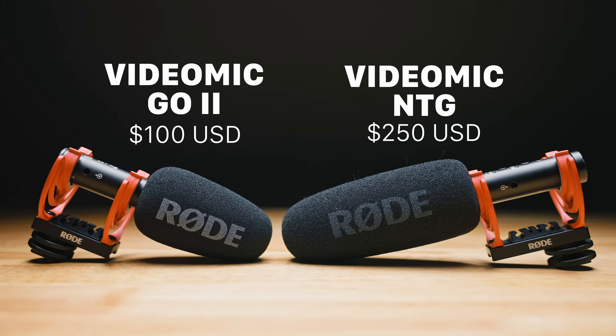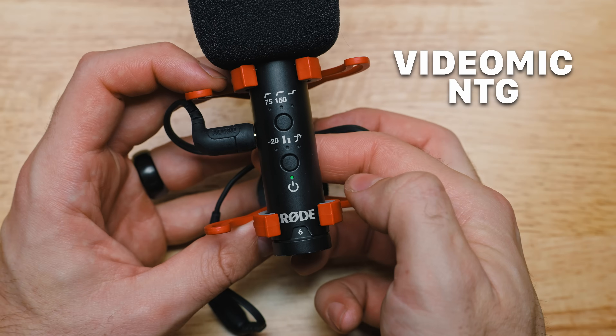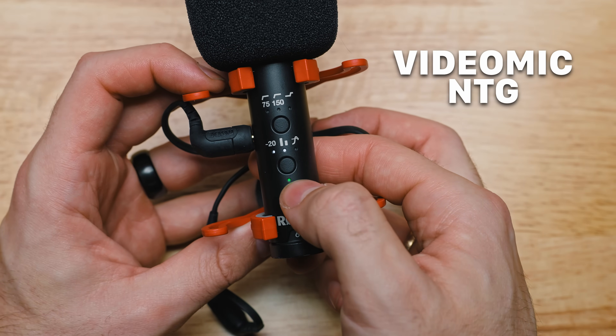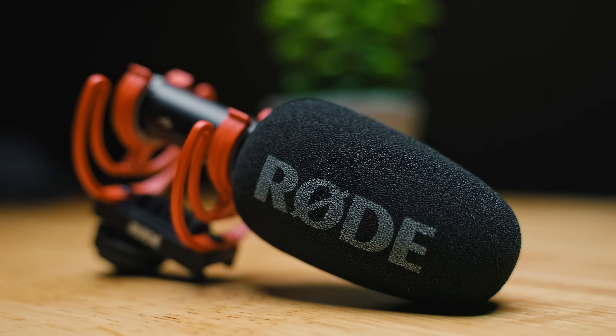The big differences between this $100 microphone and the $250 VideoMic NTG is that the VideoMic Go 2 has no bells and whistles — no power button, no high pass filter, no gain knob, no pad, no boost, no dual channel split. Just plug it in and go. As I get older and wiser I've realized simplicity can be a blessing — I've bumped that gain knob without knowing, or forgotten a specific setting before the next shoot. And one of the biggest annoyances with fancier on-camera microphones is the battery, but the VideoMic Go 2 doesn't have one, so you literally never have to think about it.